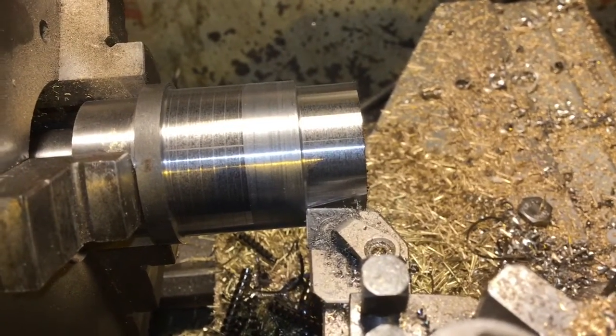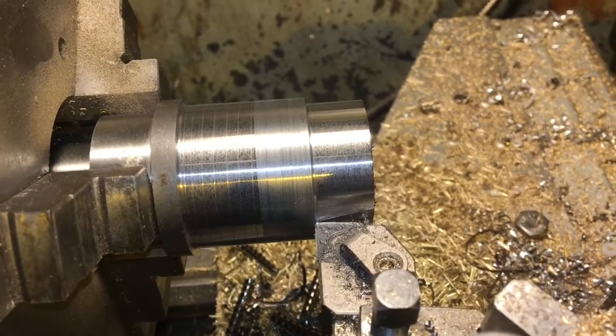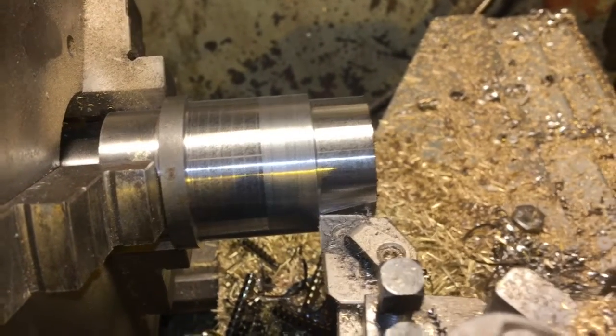9.34 amps is what we hit - so that's a reasonable increase in the load.